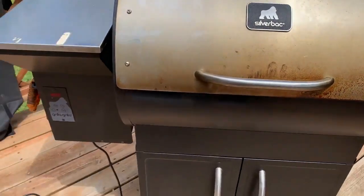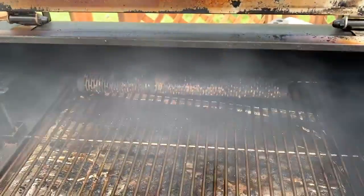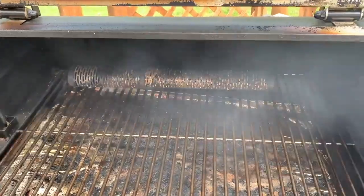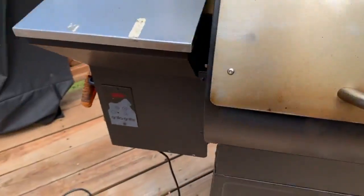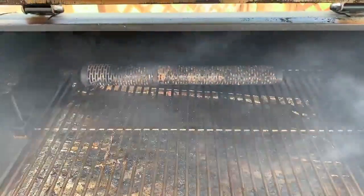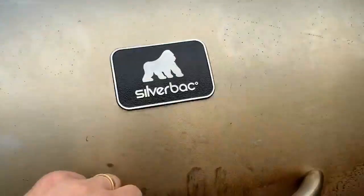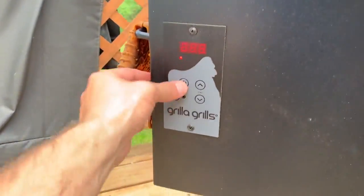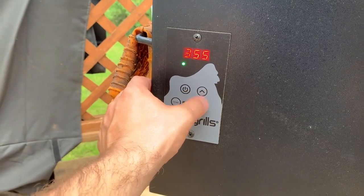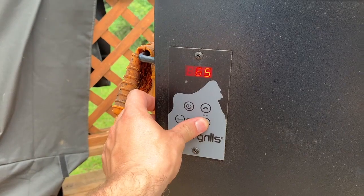The day's smoke begins outside with the smoker. First I light the smoke tube with pellets to increase the smoke level on the electric smoker, and then I turn the smoker on. Once that's been going for about ten minutes or so, once it's going nice and well, I'll turn on the smoker to let it preheat while I work on the meat.